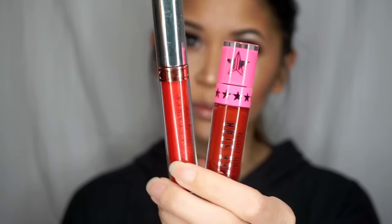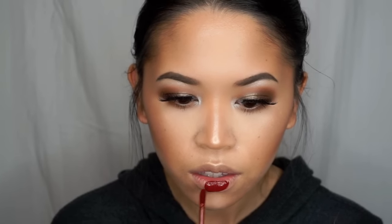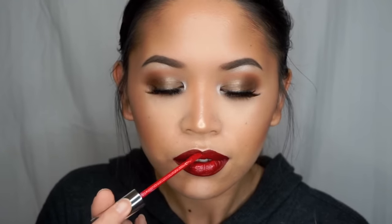So for the lips, I wanted to do a soft ombre red lip. First I'm going to take Jeffree Star's Velour Liquid Lipstick in the shade Unicorn Blood — a really deep, kind of rusty red shade — and apply that all over the lips. I'm then going to use Anastasia Beverly Hills Liquid Lipstick in the shade Candy Apple, which is a much brighter red with a subtle hint of glitter, and apply that to the center of my bottom and top lip. And I'm going to blend the two shades together using my finger.